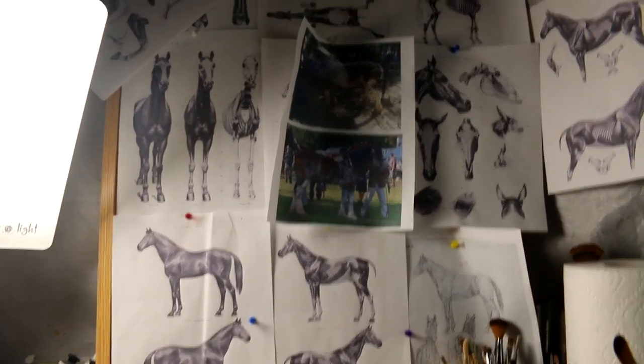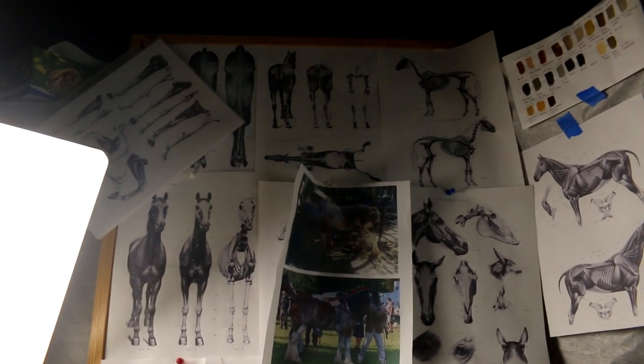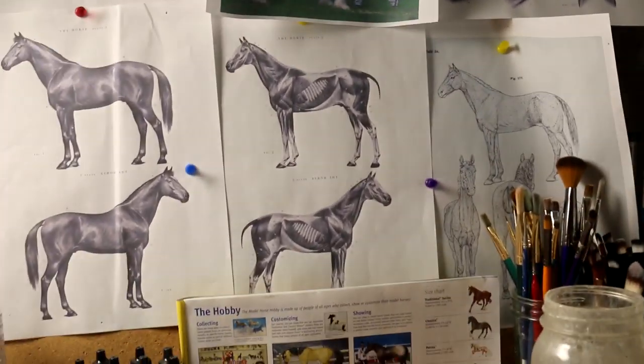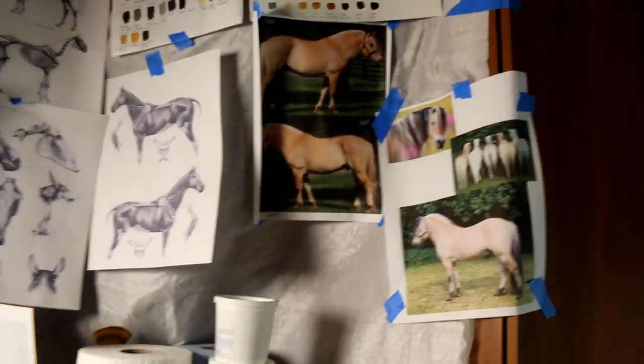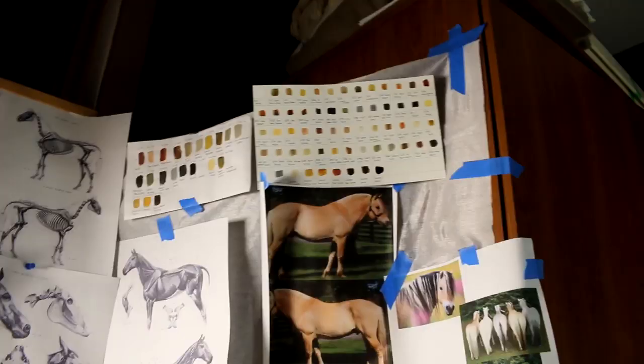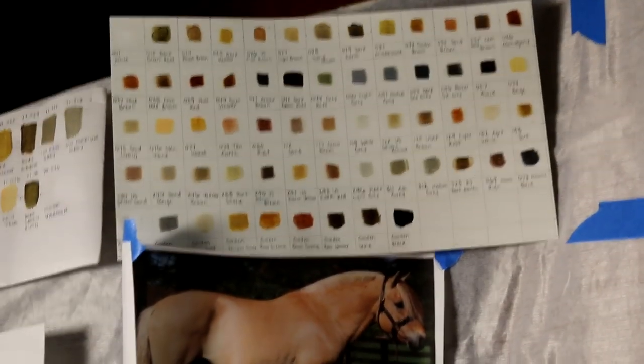Then I just have a thumbtack board full of reference images that I have flipped and pinned, as well as some projects that I'm working on at the moment. And I have a full color swatch of all of my Vallejo paints.